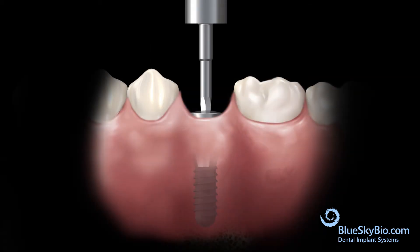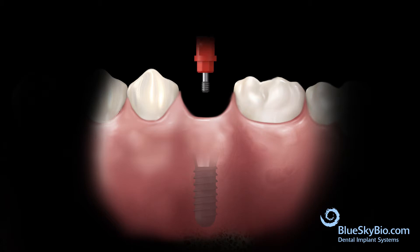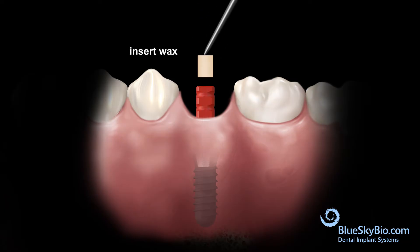Remove the cover screw from the implant. Insert the impression transfer into the implant and use a driver to tighten the screw with light finger pressure. Apply wax to the top of the impression transfer to seal the screw access.